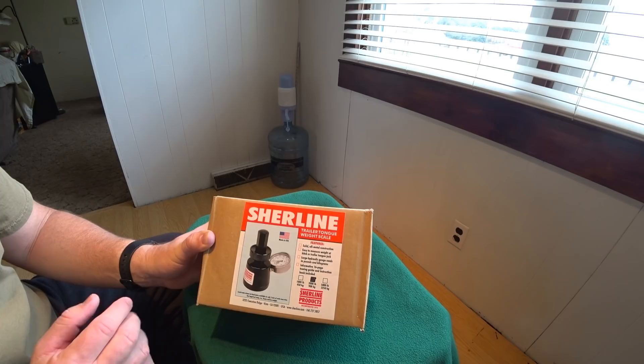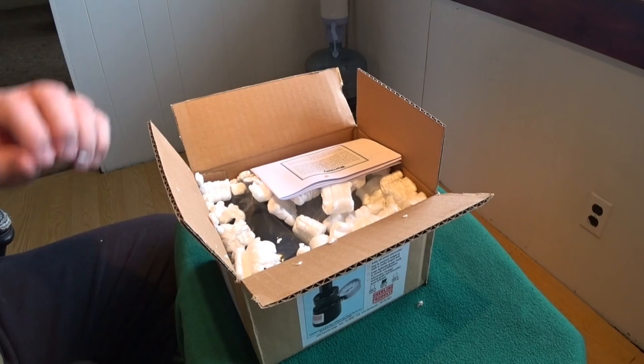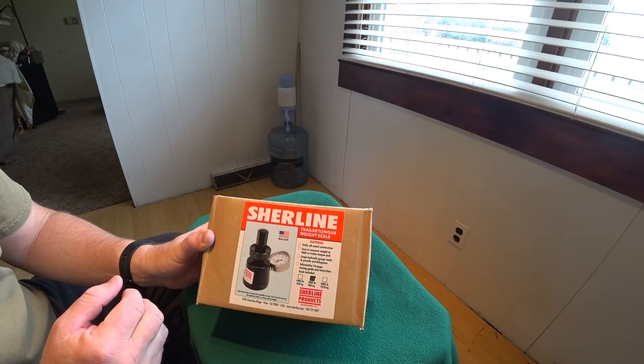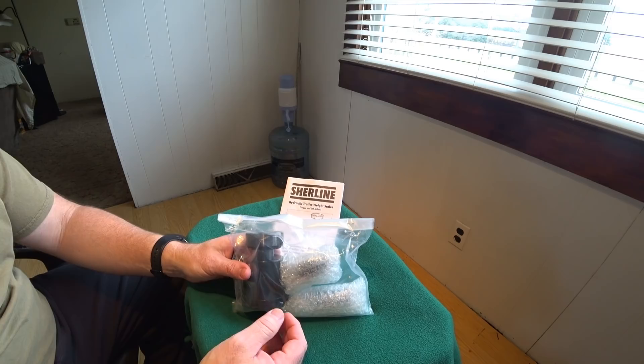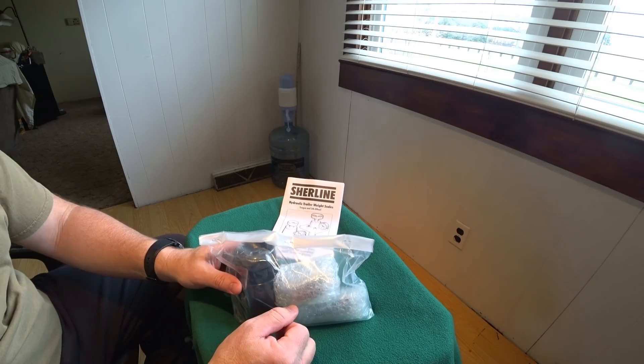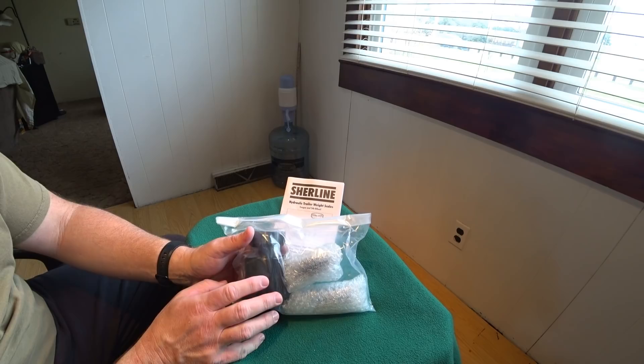Let's go ahead and open this up and take a look at the components and see if there's any assembly needed. Packaging peanuts — I hate them. It basically comes in one bag with three major components, and there's only one that may need to be attached depending on how you use it. Right now I can tell because it's cold — it's winter in Northeast Ohio — the device itself is very cold to the touch. It's heavy, all metal, and very cold.